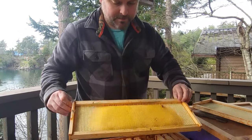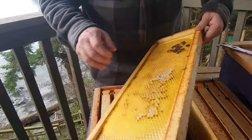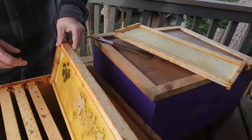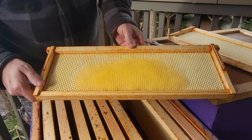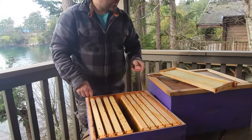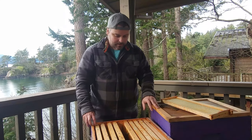Frames like this would be really nice to use — there's nicely built-out comb in the middle and it doesn't even seem to have mold on these ones, so it'd be great to throw those back in next year. As we move along there's less and less comb, and the last two frames are totally empty, so we'll stop there on the top box. Now we'll get into the lower box, which is a bit more interesting — it's got some mold, and that's where people think they may have spotted American foul brood. I don't think that's the case, but you can let us know what you think.